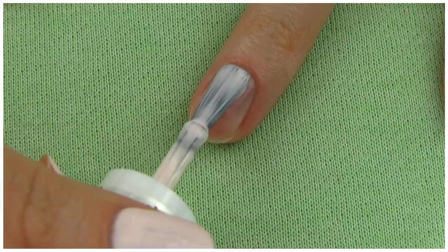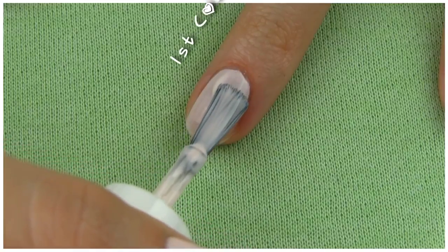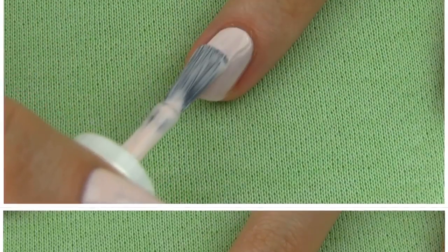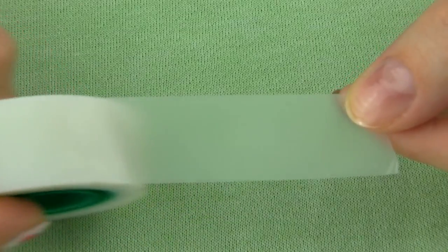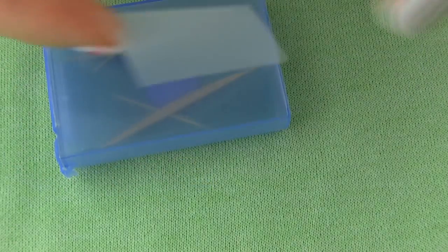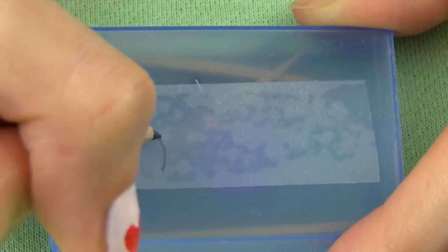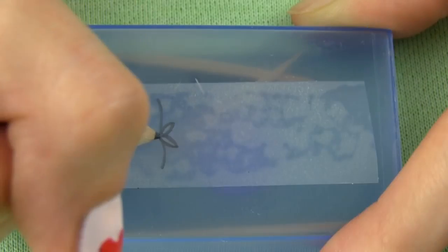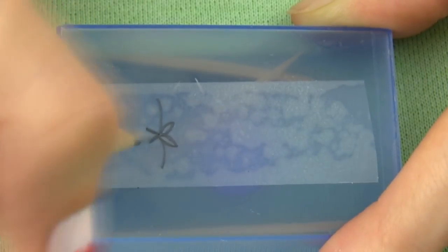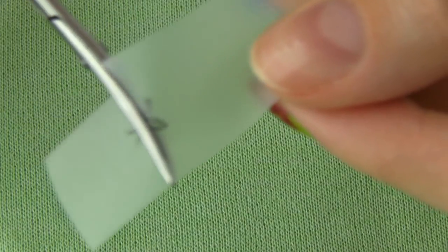Next I am making this cute bow design. You can use a striper if you are precise enough, but I find it is way easier using a tape. Apply two coats of any polish you want to begin with. Since this is a very girly and delicate nail art, I went for a light pink. Take a piece of tape, stick it on a flat surface and draw a shape of a bow. I really like this tape since I can draw on it with a pencil, which allows me to sketch the design and even correct it if I make a mistake. Now it is time to cut the bow out — first I cut it in halves.